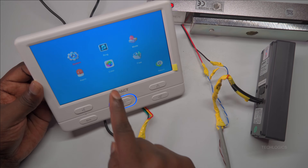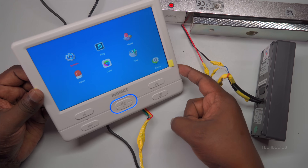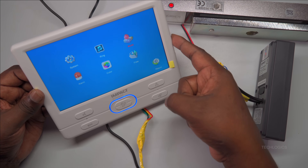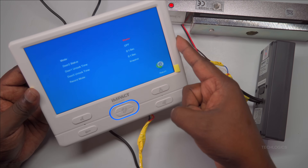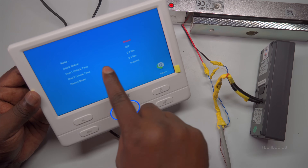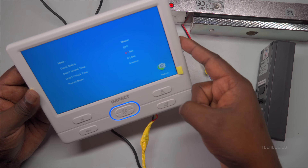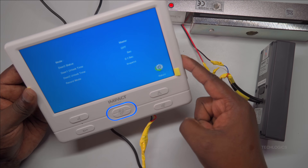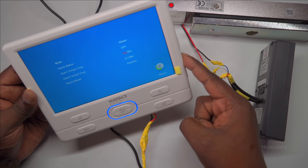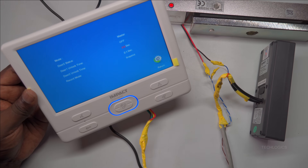However, by default, the unlock duration is only about one second, which is usually not enough time to fully open the door. For practical access, a minimum lock open time of at least five seconds is recommended. This duration allows sufficient time for users to open the door comfortably. The unlock time can typically be adjusted through the settings in the indoor screen menu operations, where you can change the minimum unlock duration to suit your needs, ensuring smooth and reliable access.